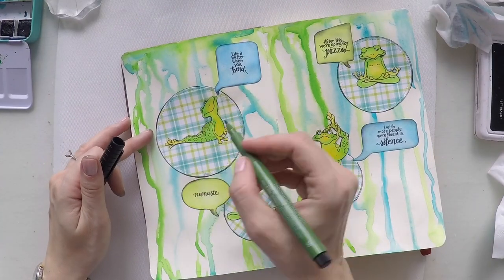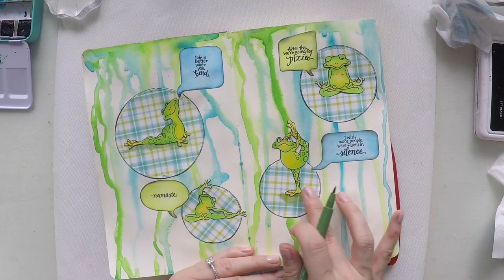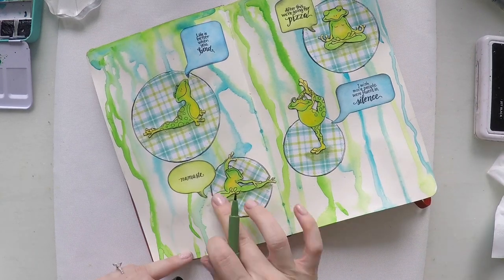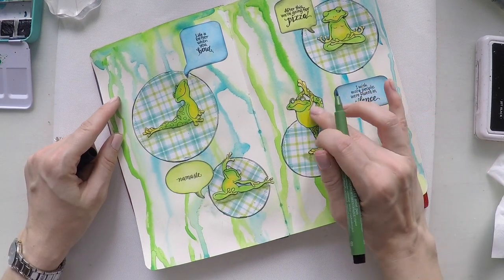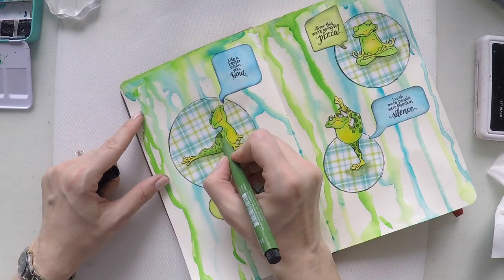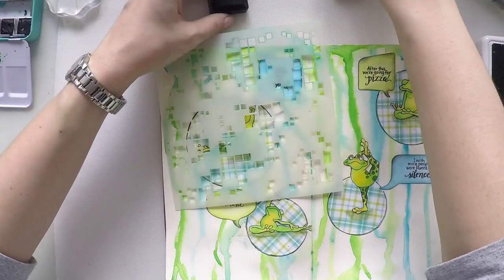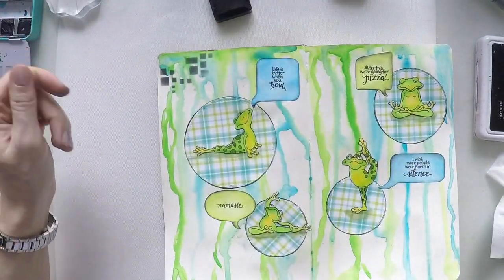I will also use my Faber-Castell green brush pen to give some shadow under the frogs, because they are standing somewhere so it will look more grounded. I will also make the dots on the frogs darker with this pen. Now to create some contrast, I am going to use my ink again and this very nice stencil from Crafters Workshop to add these squares here and there to give some interest and contrast.